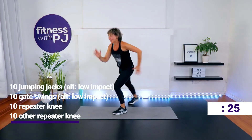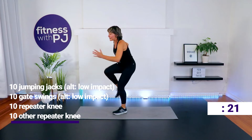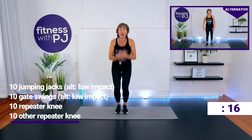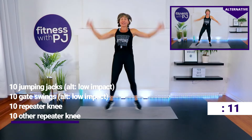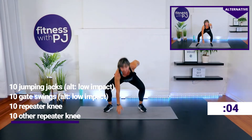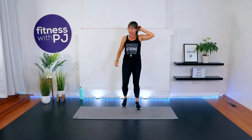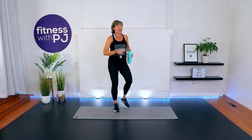One minute left — see if we can get one more round in before the minute. Gate swings. Repeater knee — oh, I think we can do it! Keep going all the way. If you complete it and we still have 19 seconds left, we go back to jumping jacks. Gate swings — come on, 5 seconds! March it out.